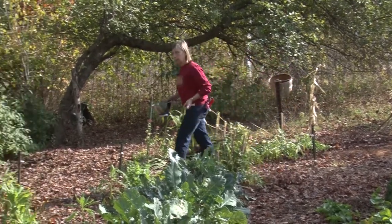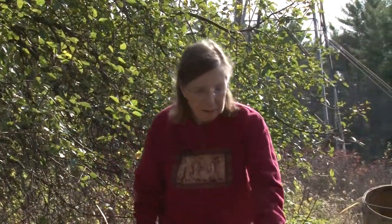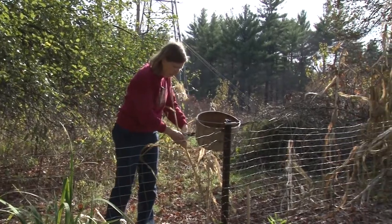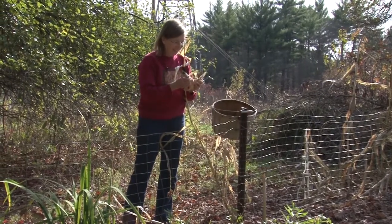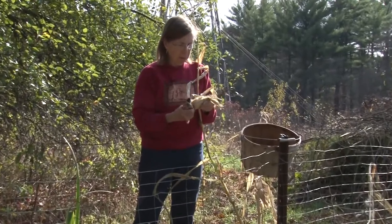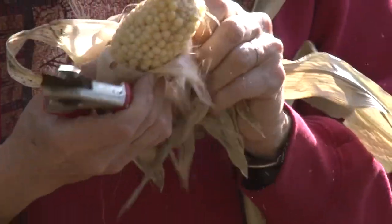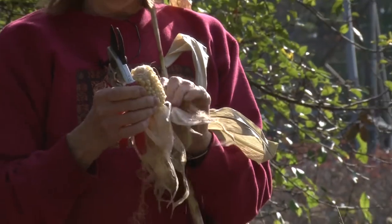Now let's move over this way a little further. I don't grow sweet corn, but I do sometimes grow a little Indian corn. This year I decided to try some popcorn, just a few hills, and I'm going to pick it now and shuck it. I'm not sure if it's dry enough yet or not — some nice kernels in there. What I'll do is pull back the husks as I pick this. I won't have a tremendous amount, but I'll have enough for a few poppings.